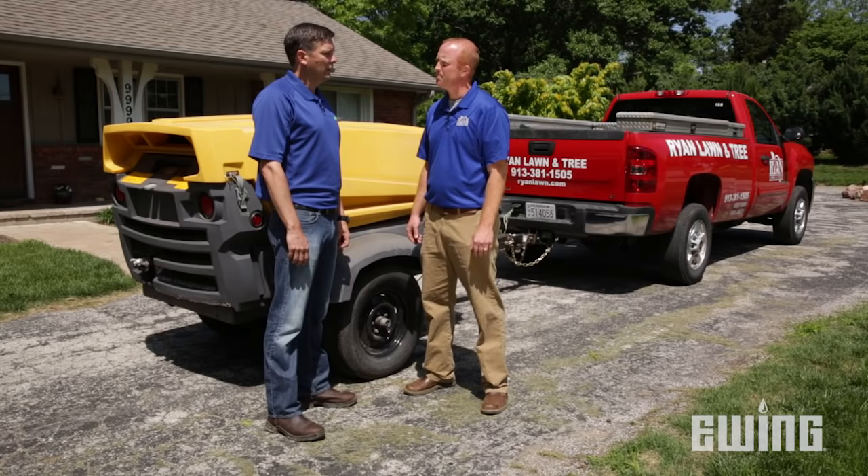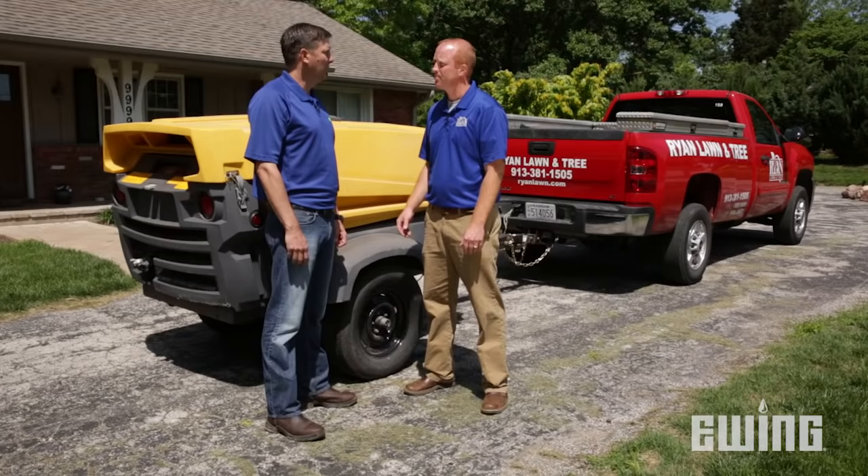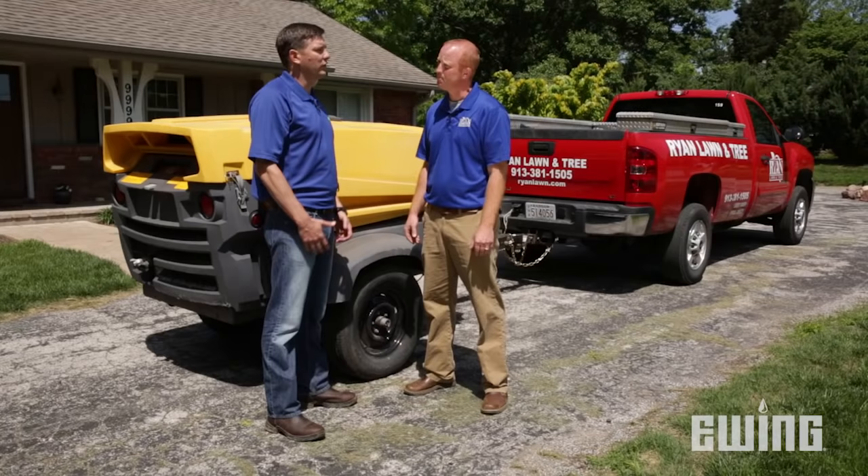How much pressure is it going to take to blow that system out? Typically, we run our compressors at 80 PSI. Anything above 80 PSI and you have the potential to damage your irrigation system. Now, I have a compressor in my garage that will generate 80 PSI — why can't I just use that? Well, the typical homeowner air compressor absolutely can generate 80 PSI and more, but it cannot generate the same volume that one of these compressors can. The volume allows us to do it more quickly and more thoroughly than the homeowner's compressor can.